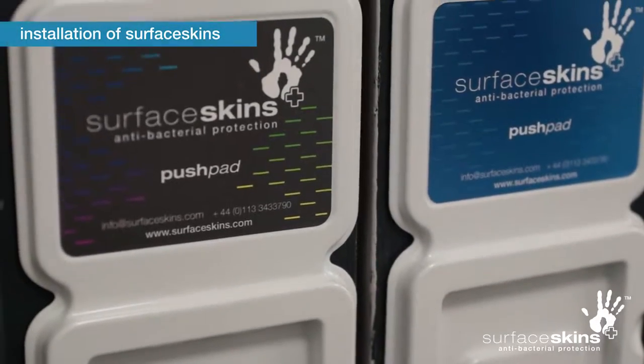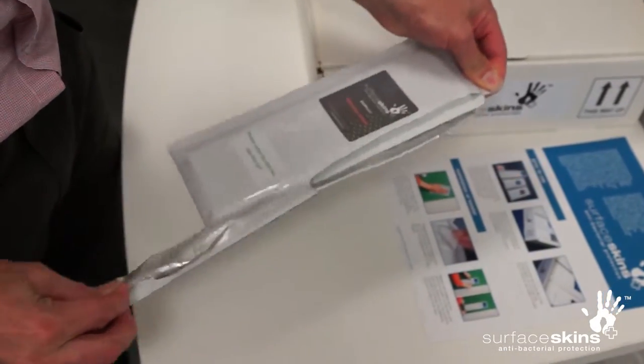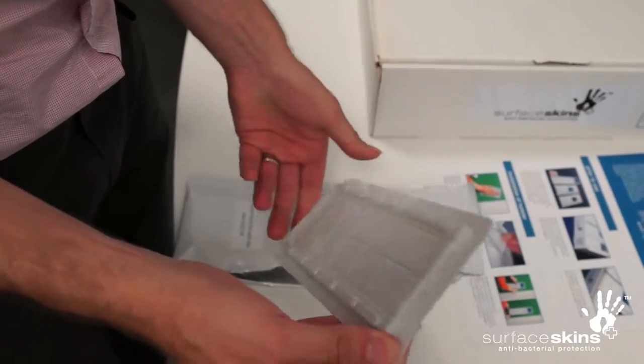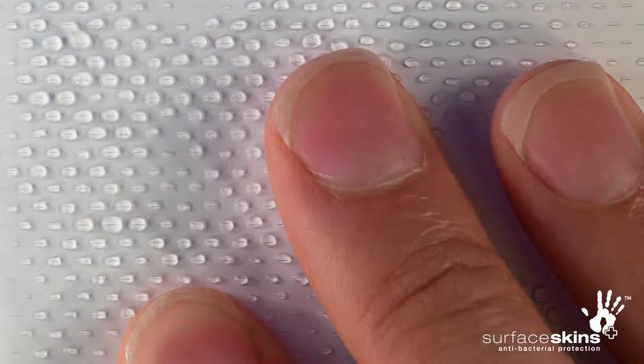For installation of the surface skins device, open the pack by tearing down from the notch at the top of the pouch and remove the surface skins device. There may be a small amount of gel on the film surface — this is normal and ensures that the surface skins device is active from the moment it's installed.